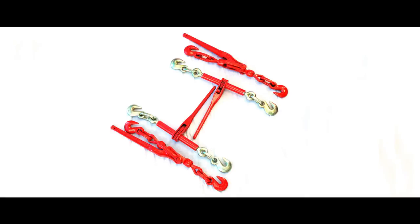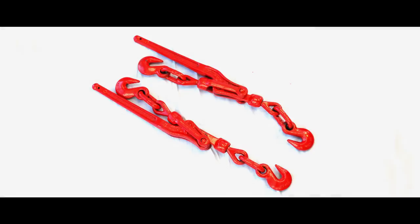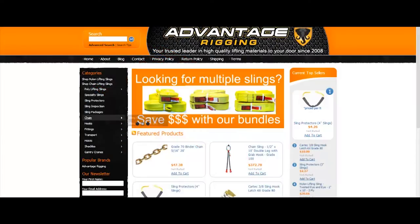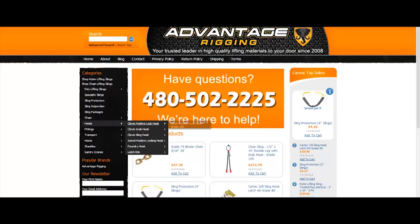Items are in stock and ship on the same business day typically. If you have a unique need in the field and cannot find a solution, feel free to reach out to us by phone or through our website at www.advantagerigging.com.